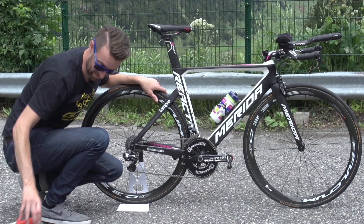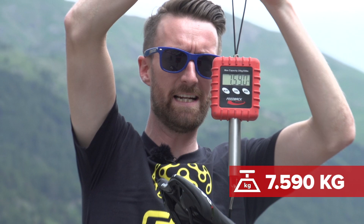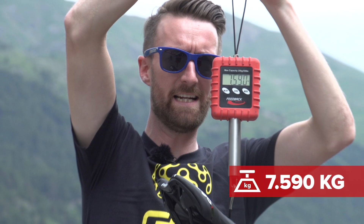Now for the interesting point — how much does this time trial bike weigh? The answer is 7.590 kilograms. Pretty respectable for a time trial machine, although this is, of course, a converted road bike.